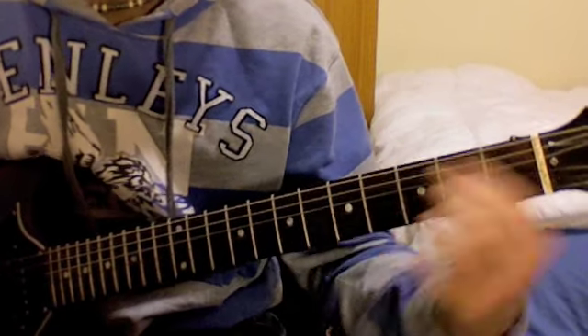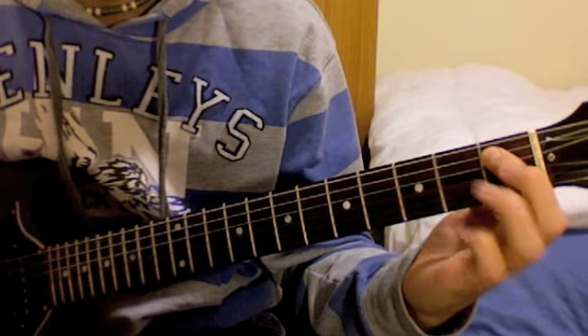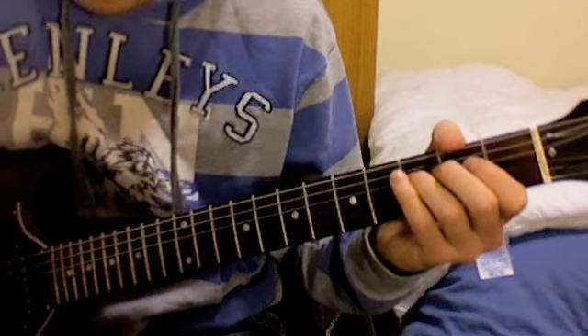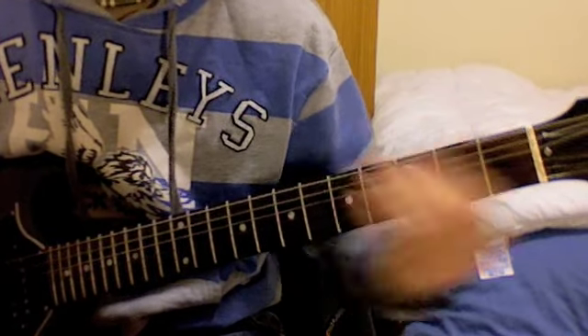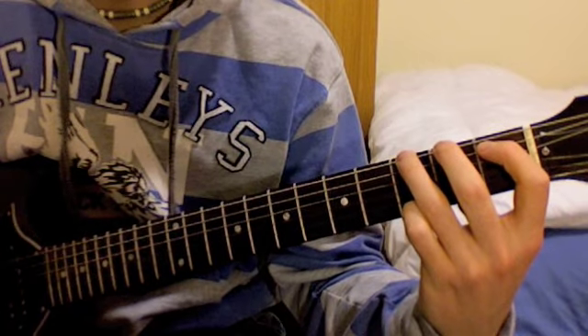For the next part, move down and change position to the 1st fret of the A string. Then bring your 3rd finger to the 3rd fret of the E string.